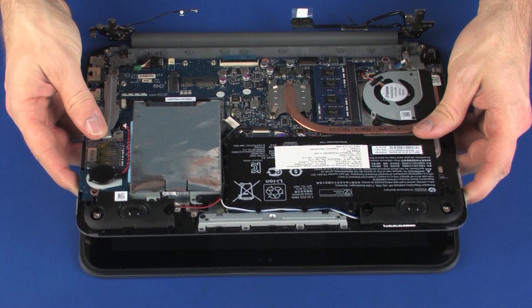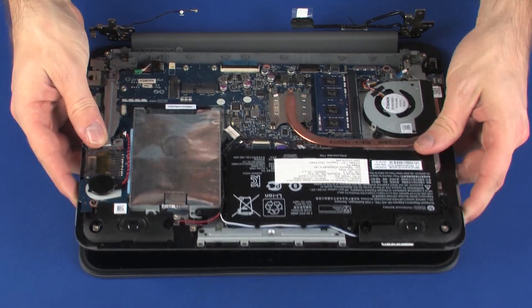CAUTION! Take care not to scratch the display panel or top cover. Remove the top cover.